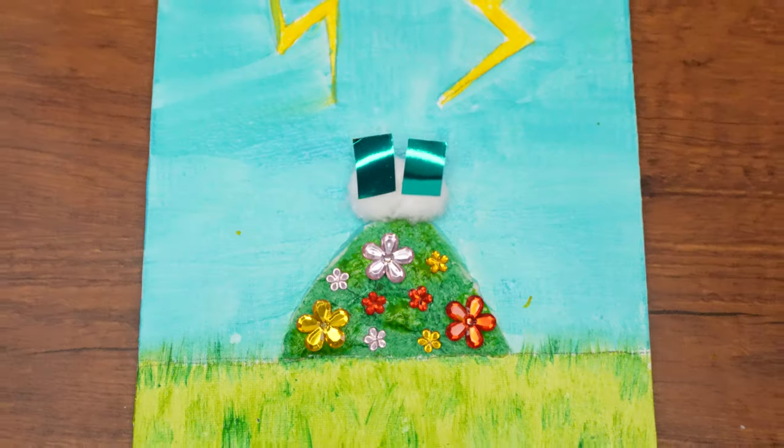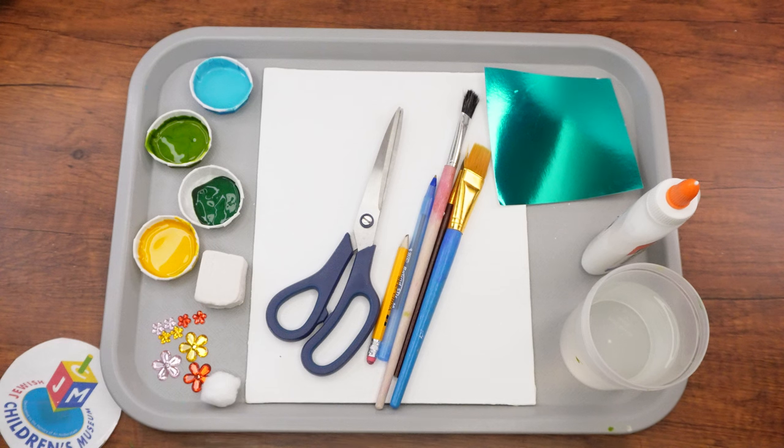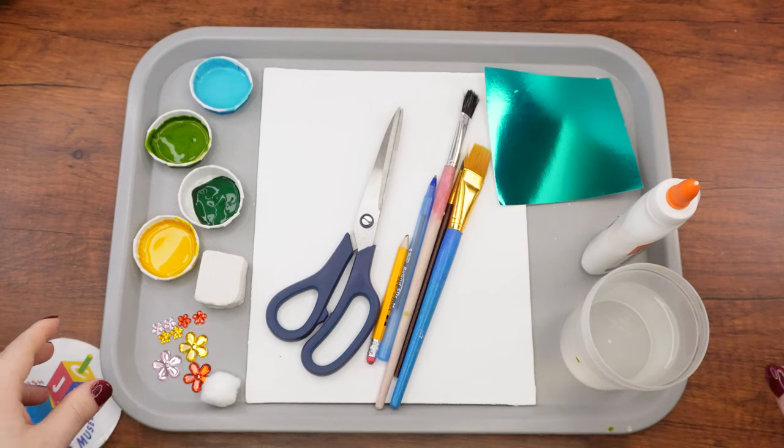Hi girls and boys, welcome back to the Parsha Studio. Parsha Yisro describes the Jewish people, the Yidin, receiving the Torah on Har Sinai. In honor of this, we are going to create our very own mixed-media Har Sinai painting.